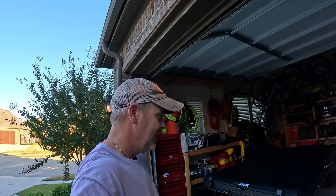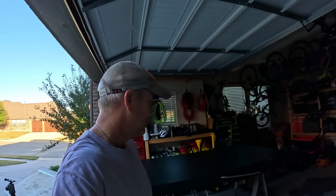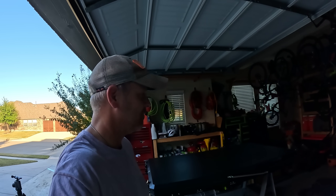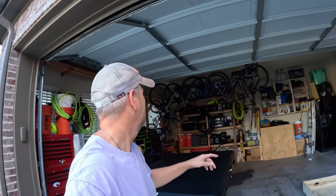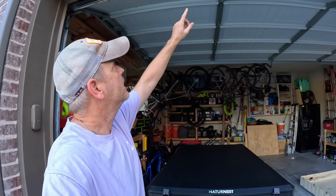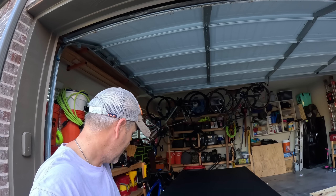Well, we finally got it on some sawhorses. These things are surprisingly fairly heavy — around 175 pounds, at least what the spec sheet says. I haven't opened it up yet. I'm going to wait just a second to figure out if I'm brave enough to open it up in the garage, because this is the part that opens up like a clam shell and I don't know if it's going to hit up on my garage ceiling. But we got it out of the box.